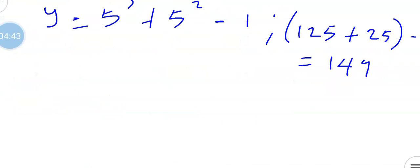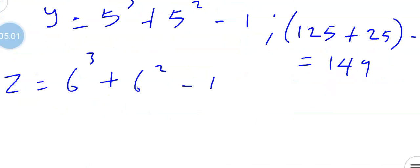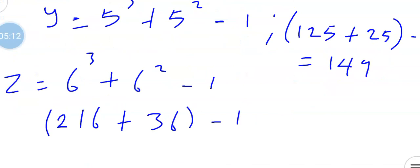Now let's get the sixth term, which we call z. z equals 6 raised to the power of 3 plus 6 raised to the power of 2, then minus 1. Now 6 raised to the power of 3 means 6 times 6 times 6, which gives us 216. Plus 6 raised to the power of 2, that's 6 times 6, which is 36. 216 plus 36, then subtract 1, gives us 251.